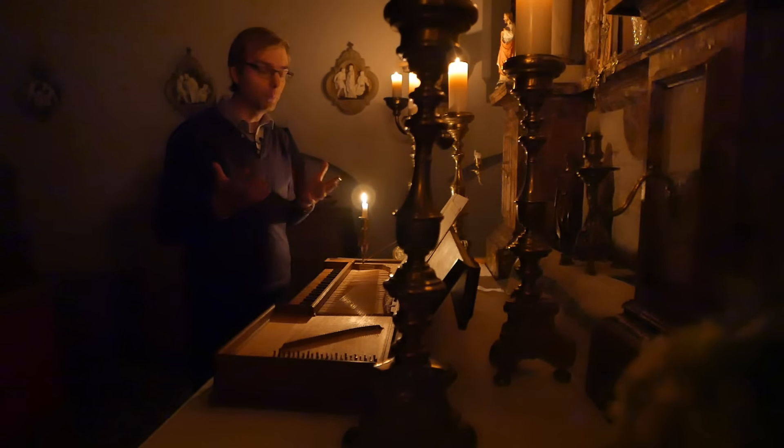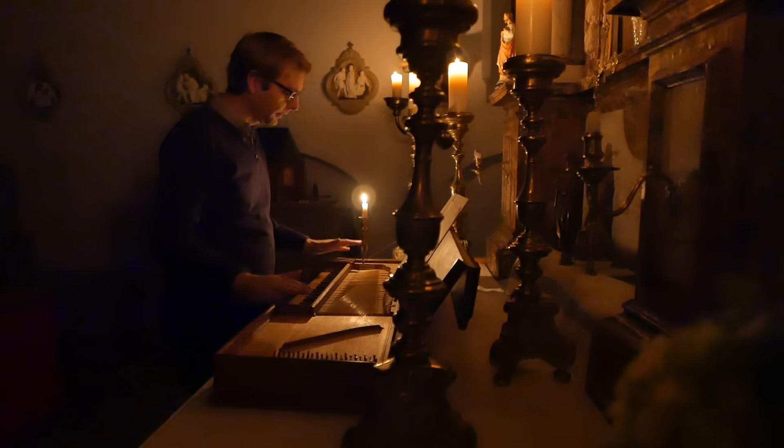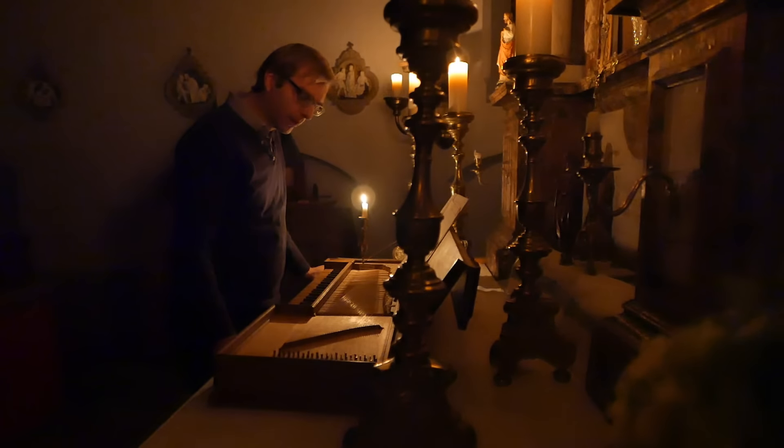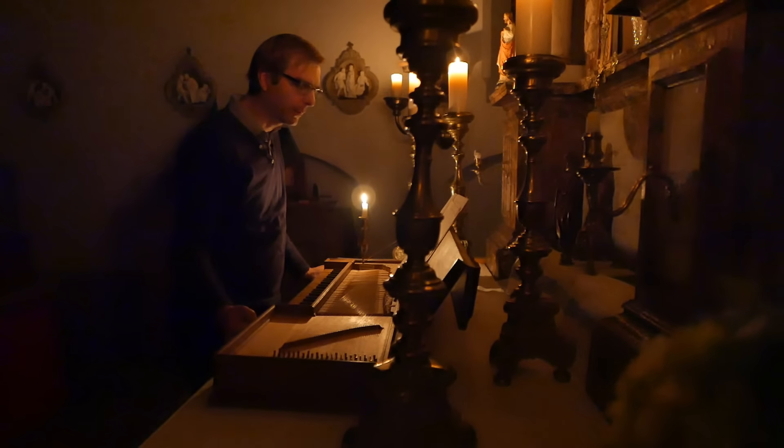And I know many of you are clavichord players, professional or amateur — it doesn't matter — but have experienced that feeling of enhancement of silence. And so the clavichord, as an instrument of silence, again — not that it should sound soft — but it can approach the silence in a way that few other instruments are capable of.